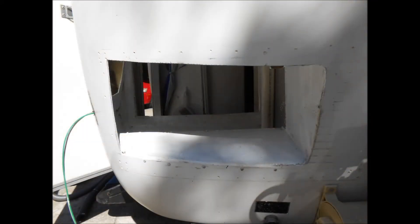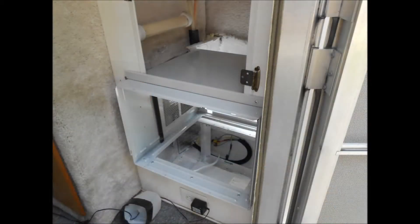Here's the external cabinet with the grill removed. As you can see, it leaves quite a lot of holes. Here's the cabinet with the AC air conditioner housing installed, ready to be bolted in.